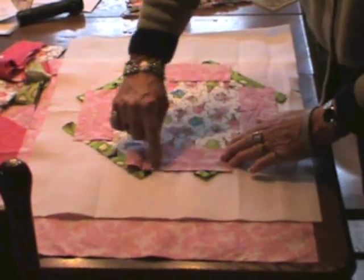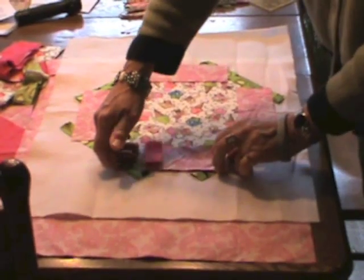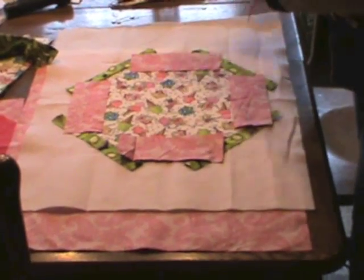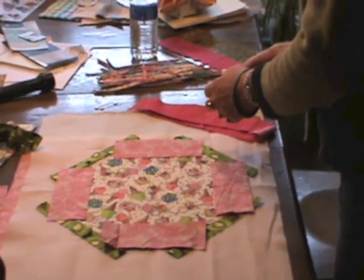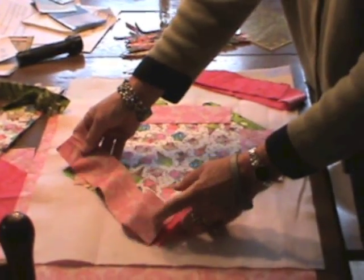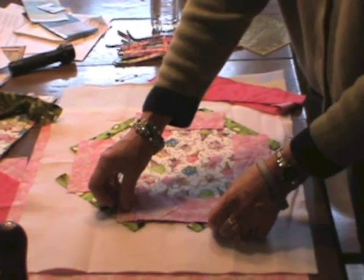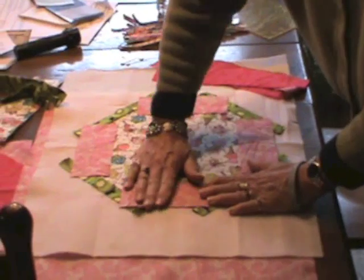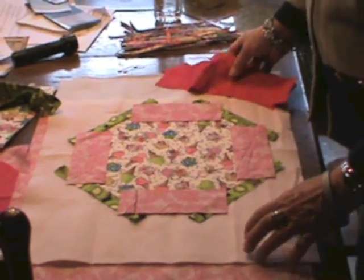After sewing those on with a scant quarter-inch seam allowance, I'm going to iron those open. Then I'll take the last set of two and a quarter-inch strips, which have been cut twelve inches long, and attach those to the other four sides of my octagon, sewing and pressing them all open. At that point I'll be ready to put the backing onto the top.